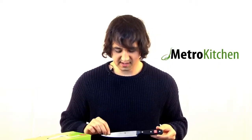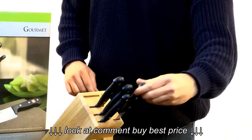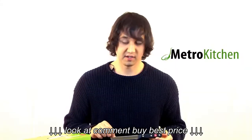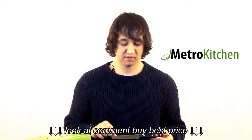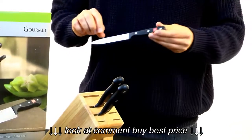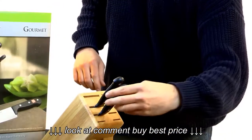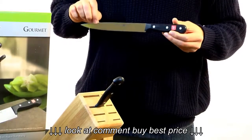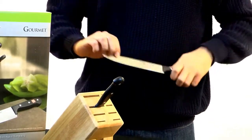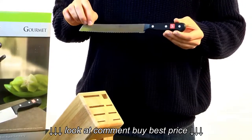It also includes a six-inch utility knife, a four-and-a-half inch serrated utility knife that's perfect for cutting tomatoes, a four-and-a-half inch standard utility knife, an eight-inch carving knife, and an eight-inch bread knife.